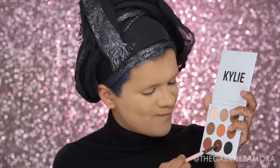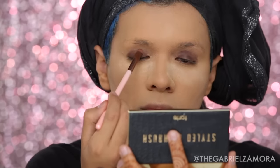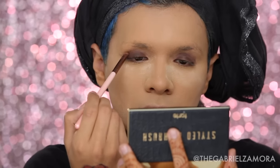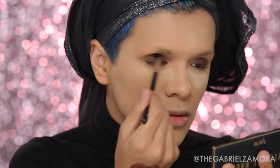Moving on to the eyes, I'm taking the Urban Decay 24/7 pencil in the color Pistol — these eyes are not going anywhere. Then I'm going to use the Modern Renaissance palette by Anastasia Beverly Hills. The shade Warm Taupe is the perfect transition color, and I'm applying that with a Morphe brush.